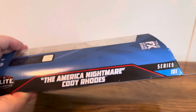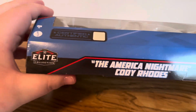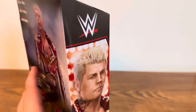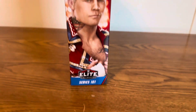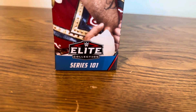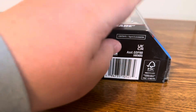Taking a look at the side of the packaging, it's pretty much normal — you've got the Series 101 logo and the Elite Collection name tag. On the other side of the packaging you have the big WWE logo as well as Cody Rhodes, and at the bottom the Elite Collection logo and Series 101. Looking at the bottom of the packaging, you have the safety requirements and the barcode.